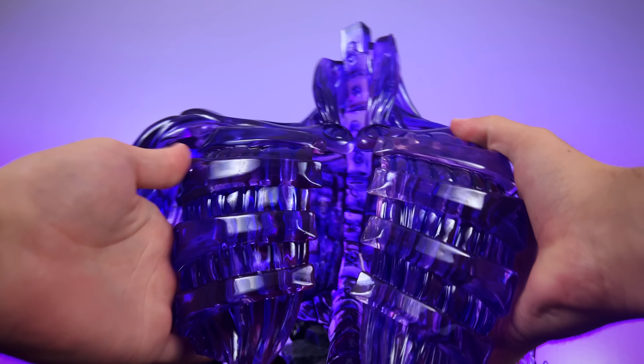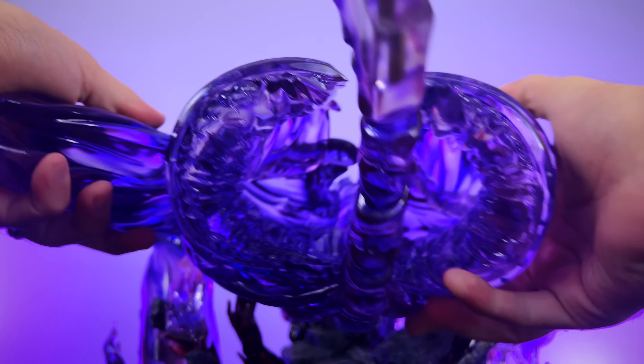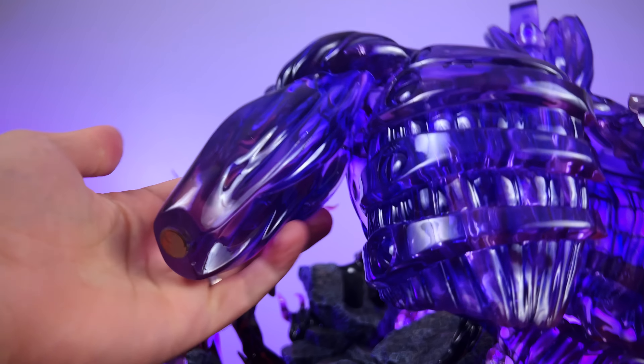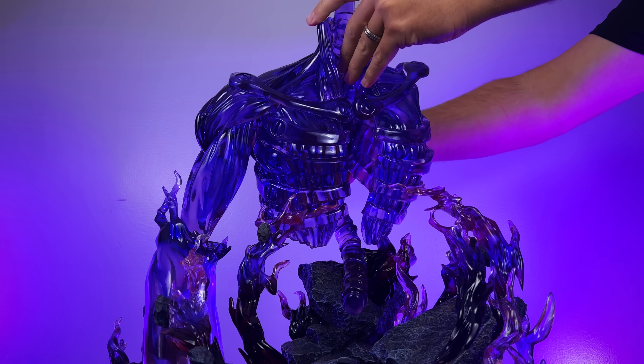Here's the ridiculously freaky top half with the rib cage and the spinal cord. At the very bottom we'll see a large notch and a steel rod that's going to be necessary in mounting this large piece to the statue — all hollow inside as well. If you follow the channel, you know I love custom LEDs and statues, so a hollow cavity in the chest means we're going to have some fun later.